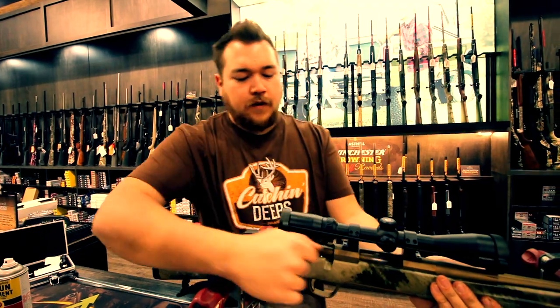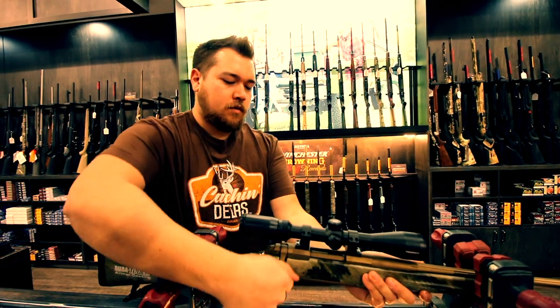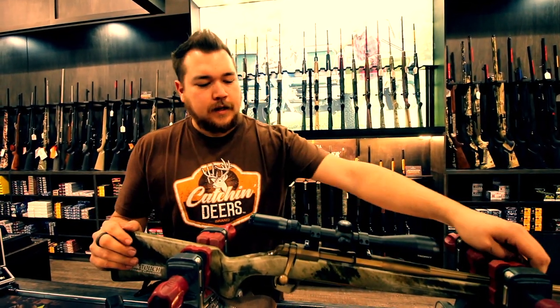Reinsert your bolt, make sure everything functions and moves smoothly — and that's it. That's a very basic tutorial on how to clean and re-lube a firearm. I'm Garrett from East Hill Outdoors. Stay tuned — we're going to be posting more videos on tips, tricks, cleaning, maintenance, preventative maintenance, and repairs on firearms.